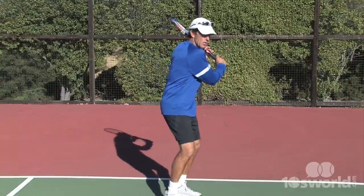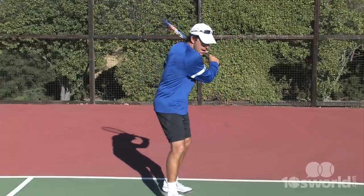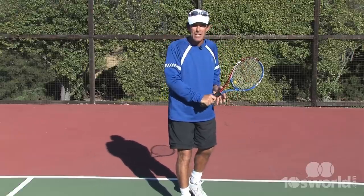Balance, being able to prepare early so I have a good solid swing path, and most importantly, keeping my head on my shot and not looking up to see whether I've hit a winner is going to keep that aggressive shot in the court.